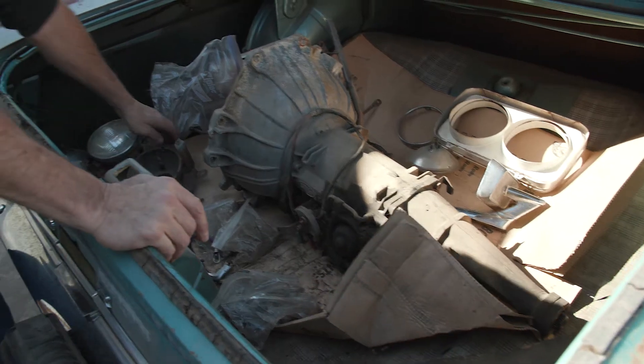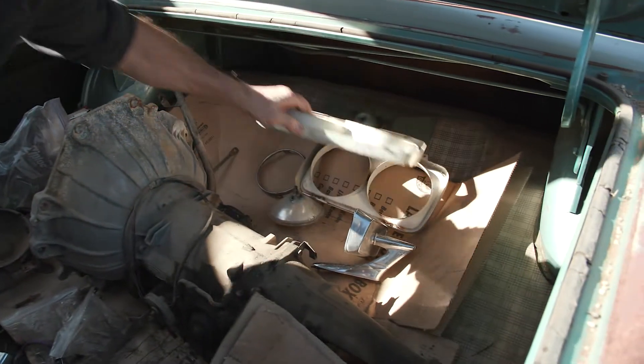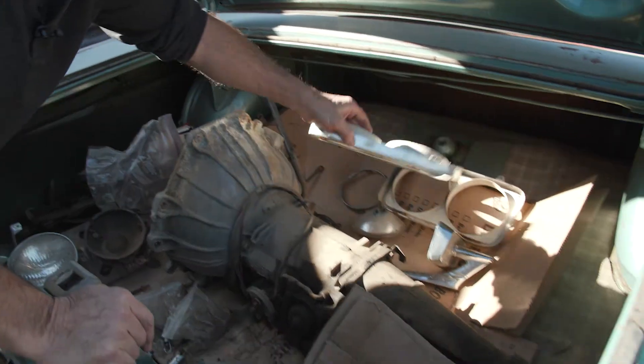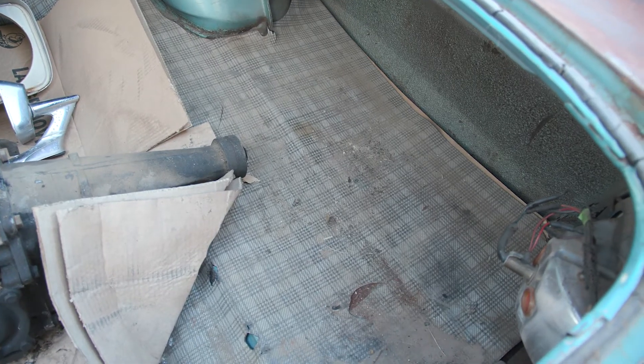Got some extra trim pieces, headlights, headlight bezels — all extra stuff, also items we could possibly sell to recoup some of our money. Looks like it still has the original floor liner in the trunk itself — still there, very, very nice. Pretty much original car, all together.